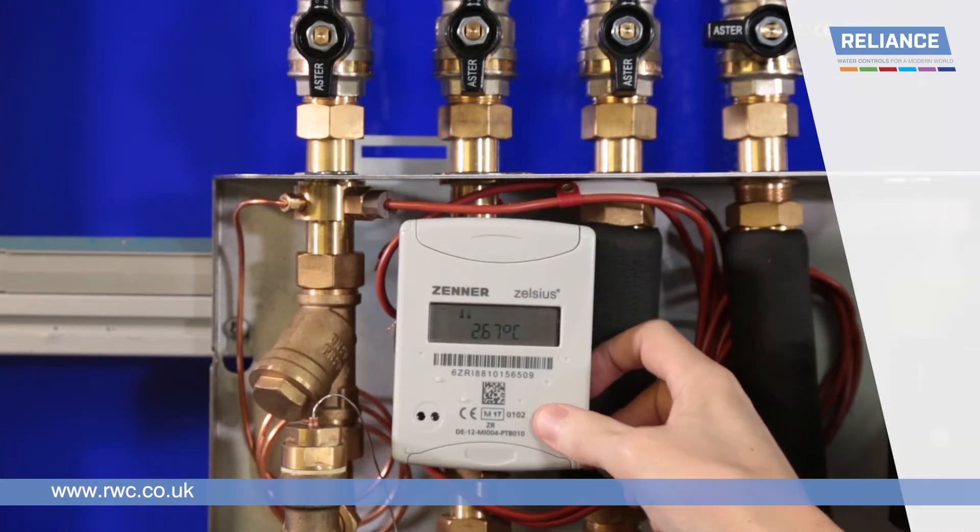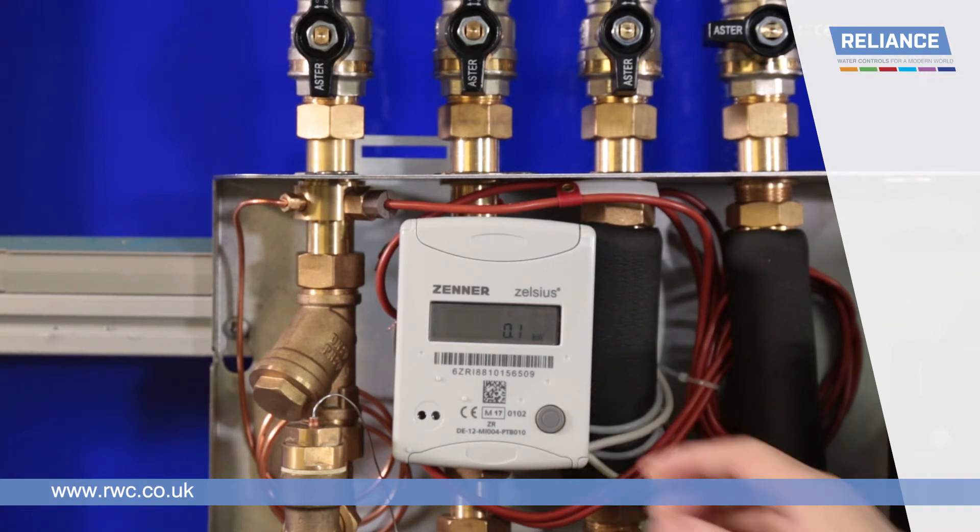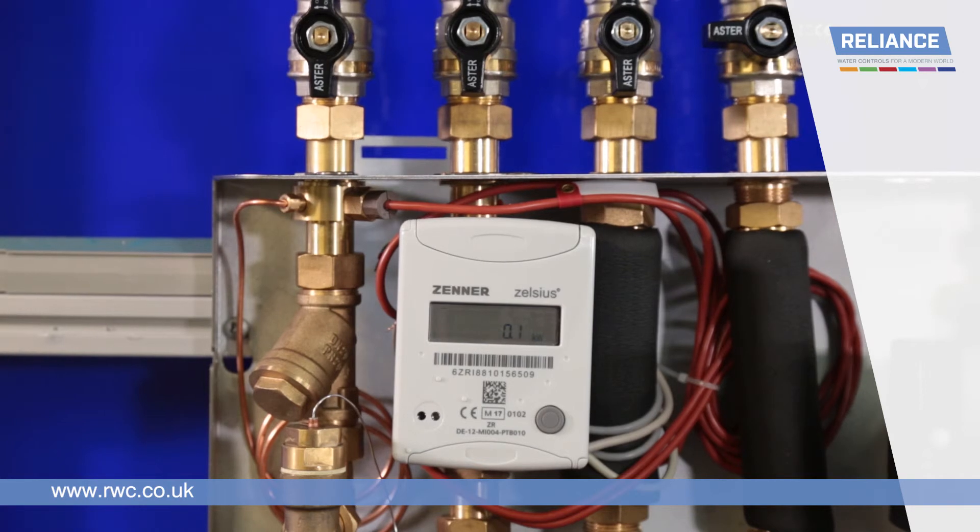Pressing the button nine times from the home screen, or one additional time from the temperature differential screen, will show the current heat output of the TIU in kilowatts. If you leave the heat meter inactive for a couple of minutes, it will always return to the home screen.